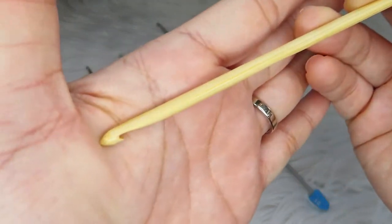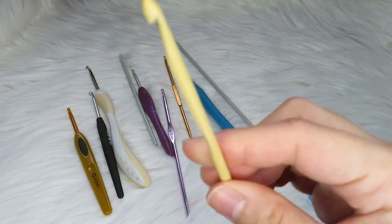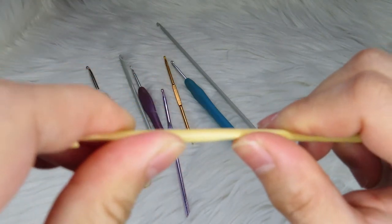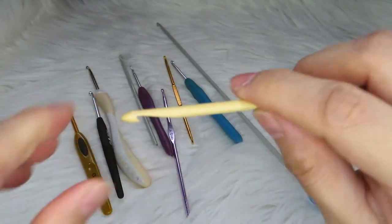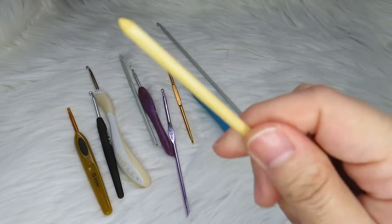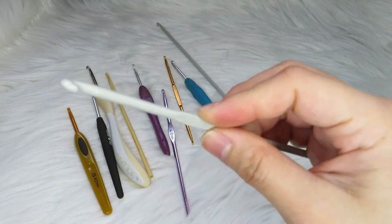We also have wooden ones. I'm not sure what kind of wood it is, but it's also just a normal crochet hook. I'm not really a fan of wooden hooks because I feel like they are not that strong, and I'm afraid that when I'm crocheting a project with very tight tension, they might break.